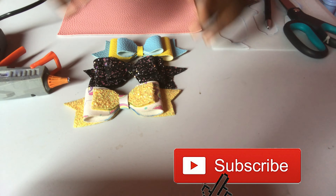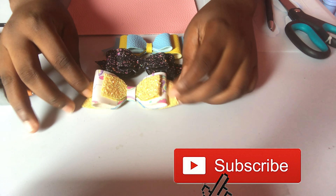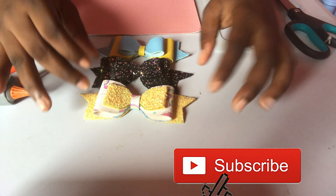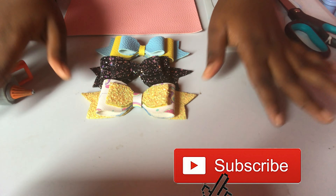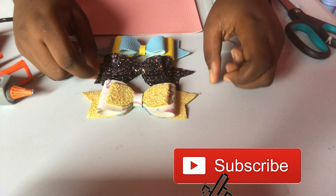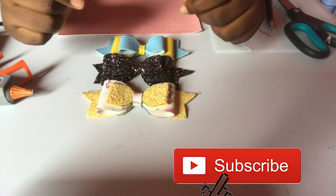Hey guys, welcome back to my page! Today we're gonna be making hair bows — yes, you heard right, we're gonna make hair bows! Hair bows are really fun. You can start a business, you can just do it if you're home with your kids, to go to school, or just have them.